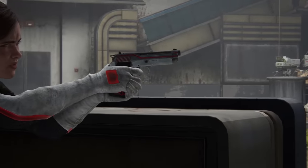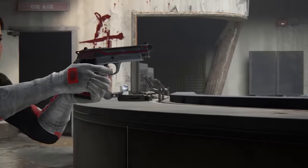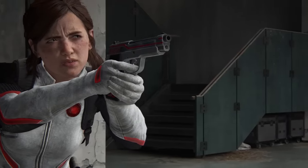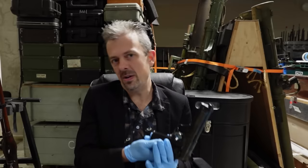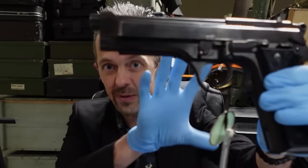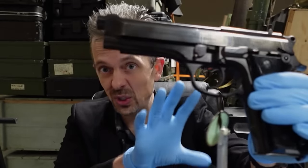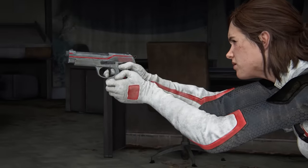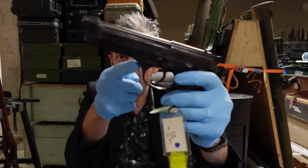Now, here is where I have to part company with the good folks at IMFDB to an extent, because they're calling this a Taurus PT-92, which is the Brazilian copy of the Beretta 92 series. They originally were a licensed manufacturer of the 92 series — they did it at a point where the pistol still had the safety on the frame, so they carried on doing that. That's one of the recognition features of the PT-92. I see why they said that, but actually, if you go back far enough, you get the 92 series. This is a genuine Beretta 92 — probably my favorite iteration of the 92 just to look at. So it has the frame-mounted safety, like the one in the game, like the Taurus.